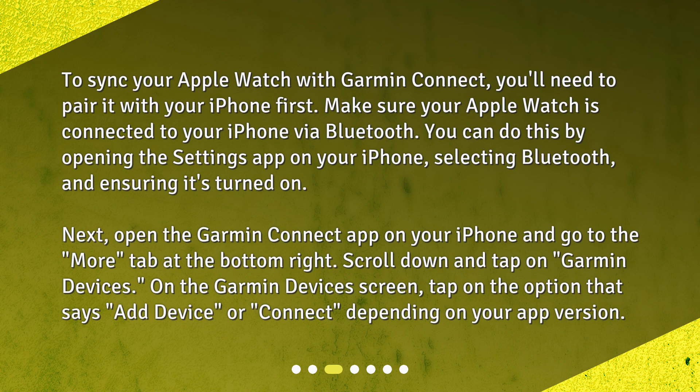Next, open the Garmin Connect app on your iPhone and go to the More tab at the bottom right. Scroll down and tap on Garmin Devices. On the Garmin Devices screen, tap on the option that says Add Device or Connect, depending on your app version.